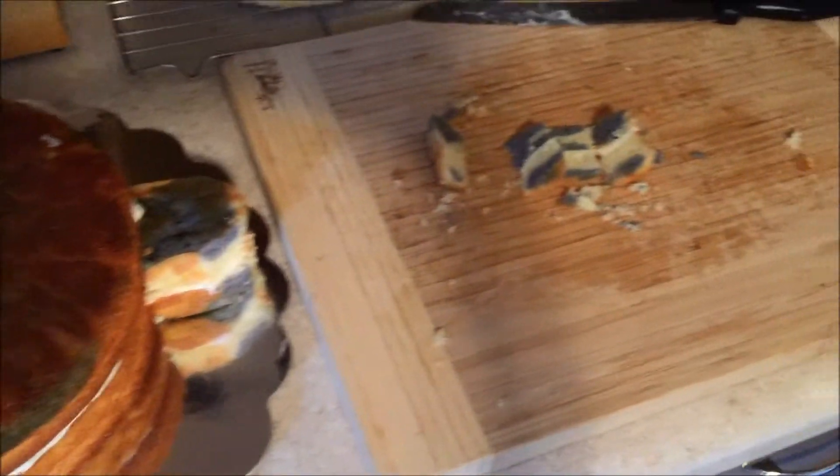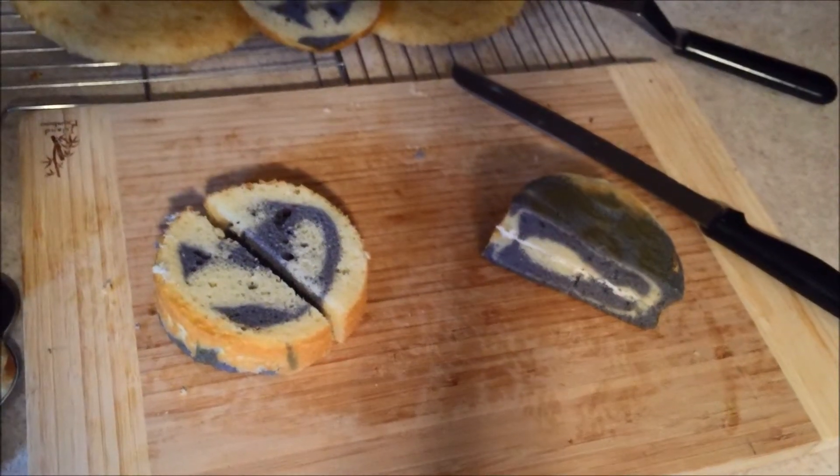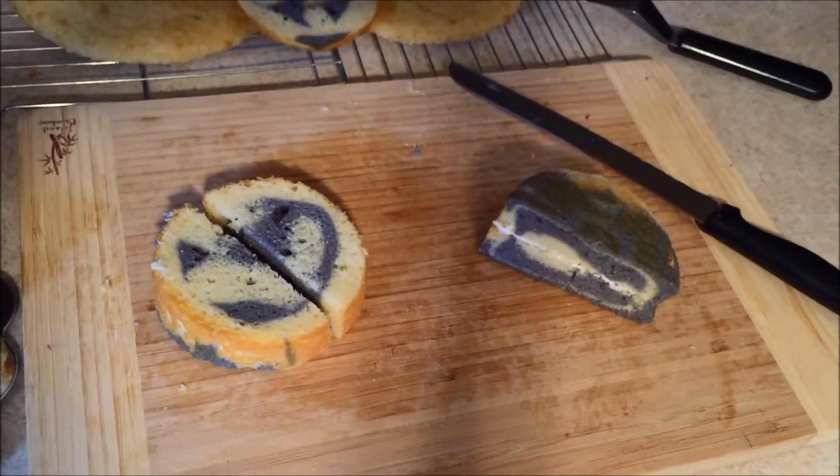Now I'm going to move on to the legs. I've done the same with the legs — I just took the small rounds, cut them in half, and stacked them.